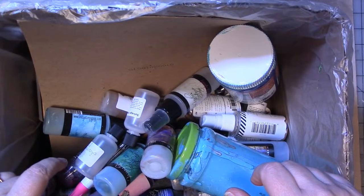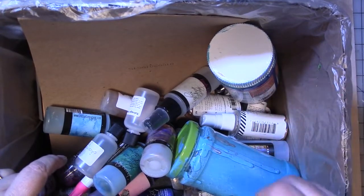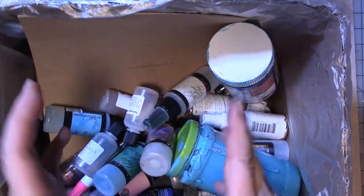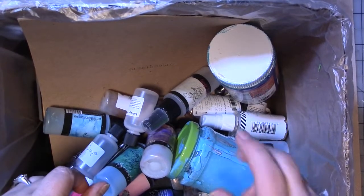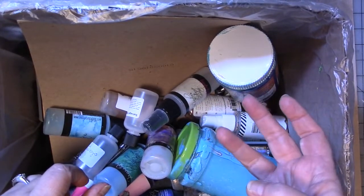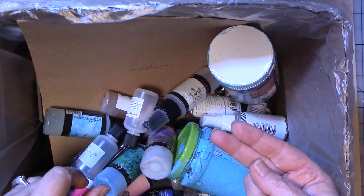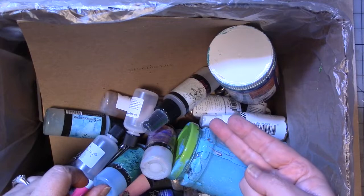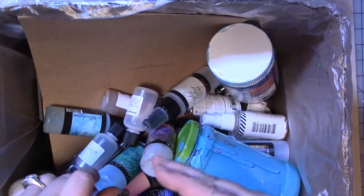They have a soup kitchen, they do art classes, and they take donations for the families. So when I heard they do art classes, I went, 'Oh, you take art supplies from people?' She said yeah. So I have a third box to donate in my car. I've donated two boxes — one was a medium flat rate, one was a large flat rate — and a paper grocery bag full of stuff already.